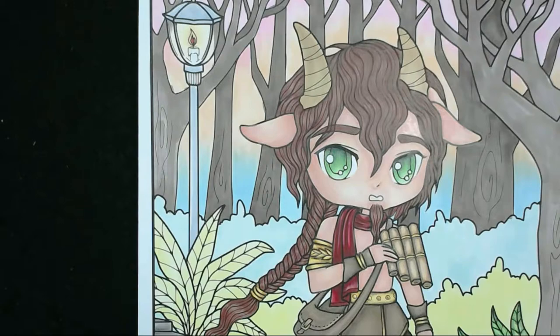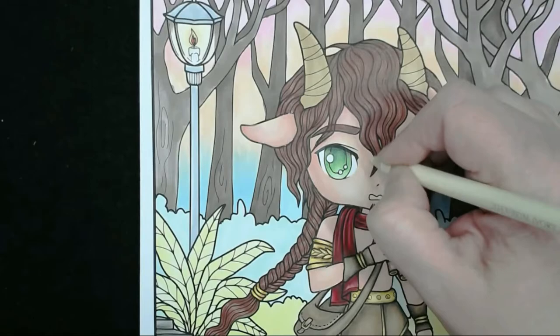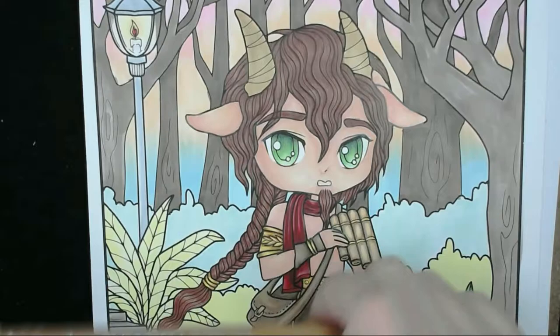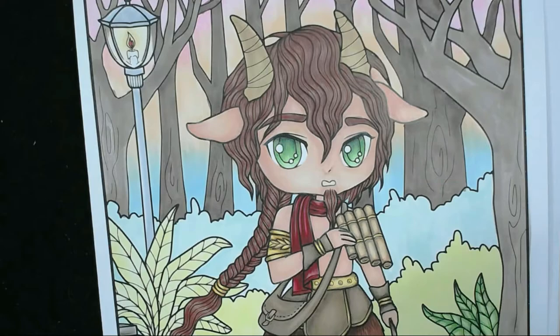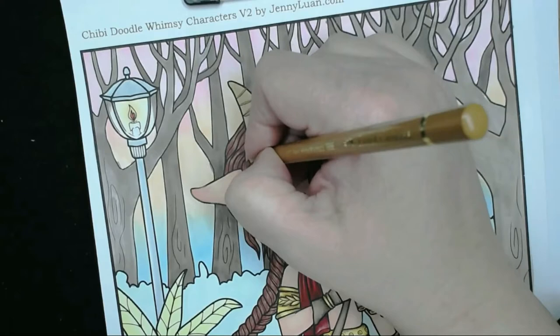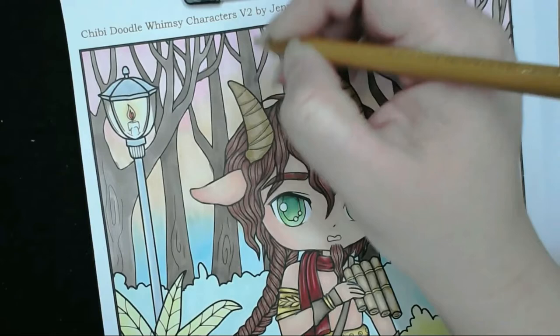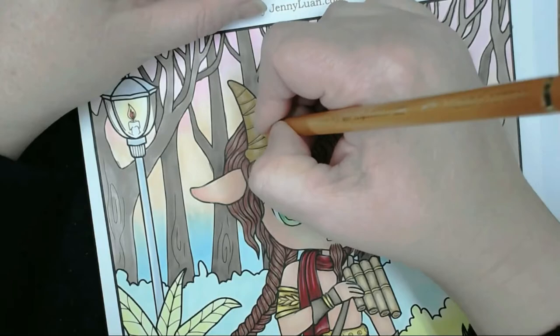I decided to add some ivory from the Polychromos pencils over the skin because it was still quite pink. If you have a blender pencil from the Prismacolor set or any other blender pencil, it's really good for smoothing and blending colours. I'm going to do the horns now — starting with brown ochre on the edges and around each of the lines already on there, then burnt ochre to bring it out, leaving a little spot in the middle with white using the Caran d'Ache white.